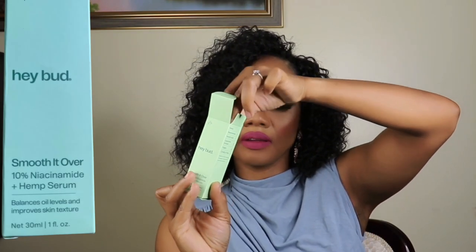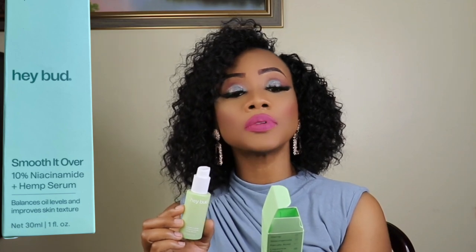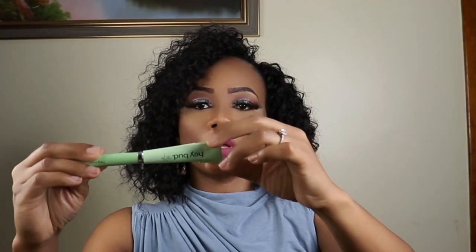This serum will help you get on your skin's good side again. It's packed with powerful hemp seed oil that helps calm, smooth, and protect the skin against environmental stressors. It has 10% niacinamide plus hemp, and it improves skin texture. It also came with a cute little makeup brush and some stickers.